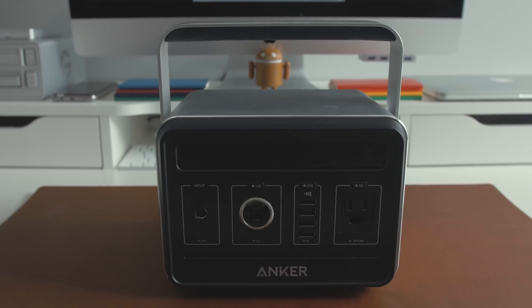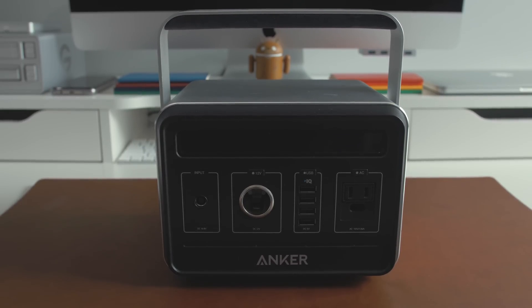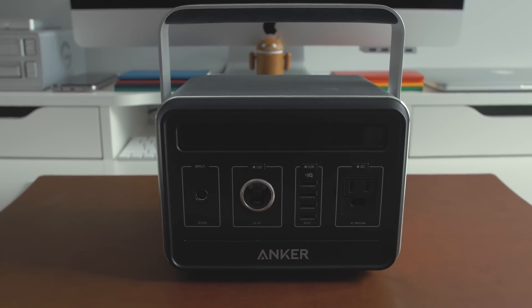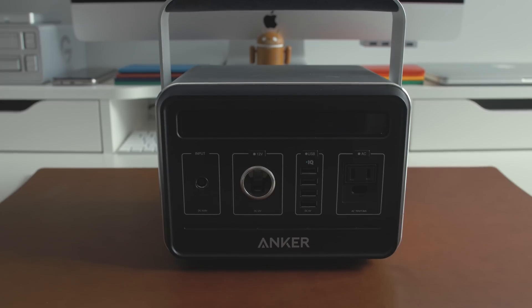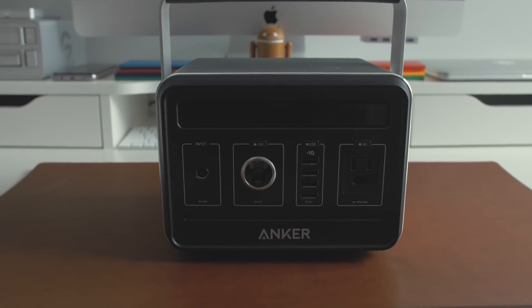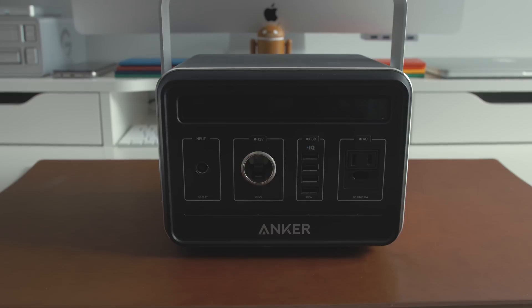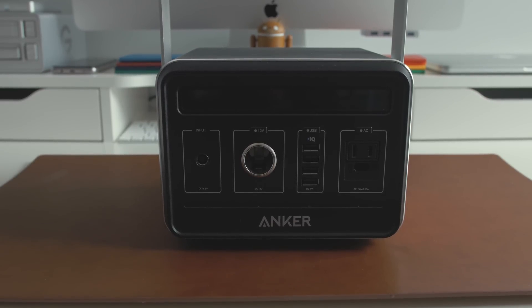If you're interested in having loads of backup energy and wish to pick one up for yourself, I will leave a link in the description below. I will warn you though that a portable generator like this one is not cheap and will run you about $500, but I'd like to think of this as a great investment for emergency situations or whenever you decide to go camping with the family and wish to have some energy around to charge your devices. Thanks for watching guys, and I will see you in the next one.